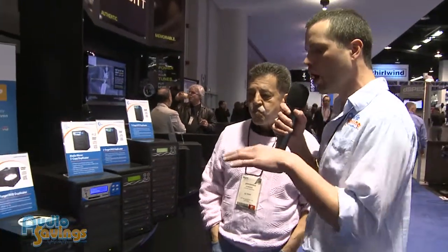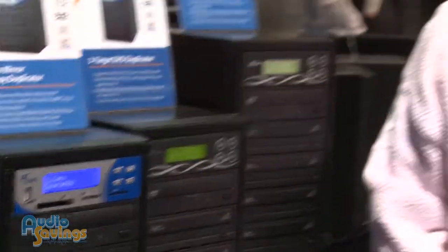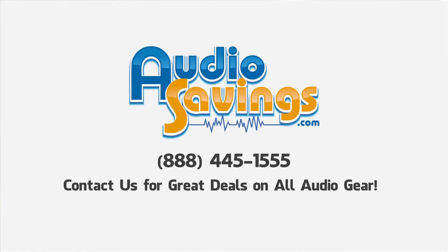This is a representation of some of their more affordable, entry-level duplicators. Their gear goes super pro as well. Howard, thank you so much for your time. Don't forget to mention the warranty. Tell me about the warranty! Easy Dupe's warranty on almost the entire product line is three years bumper-to-bumper — meaning they're covered. Our stuff is damn good stuff, so we stand by our gear. Guys, thank you so much for tuning in. I'm Will with Audiosavings.com.